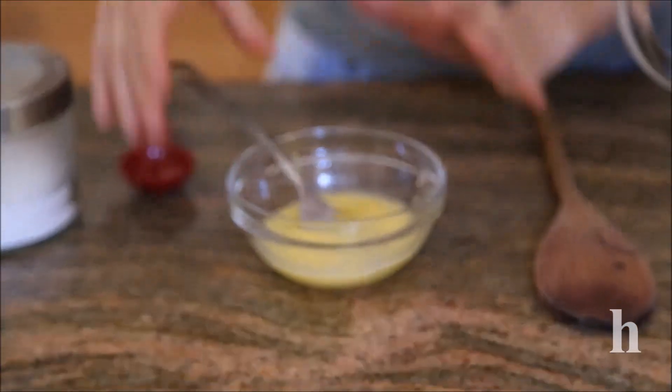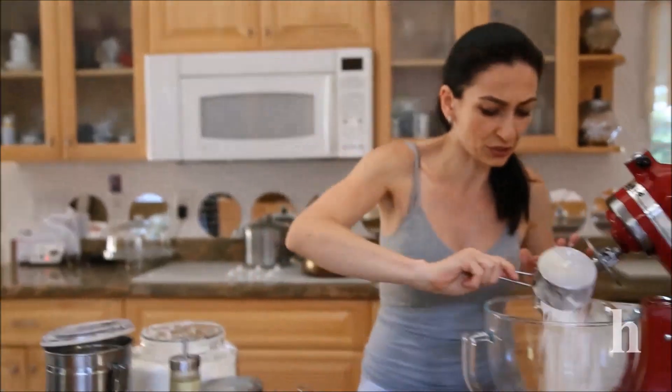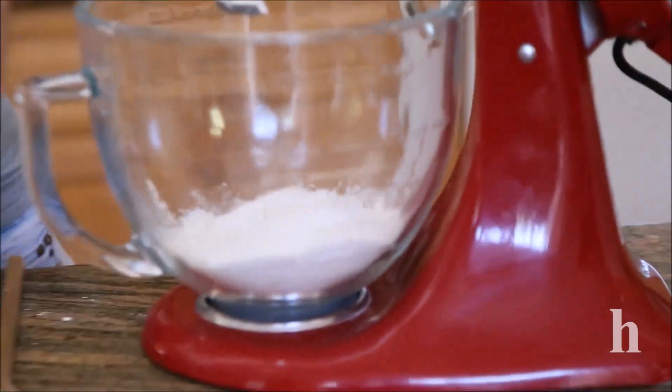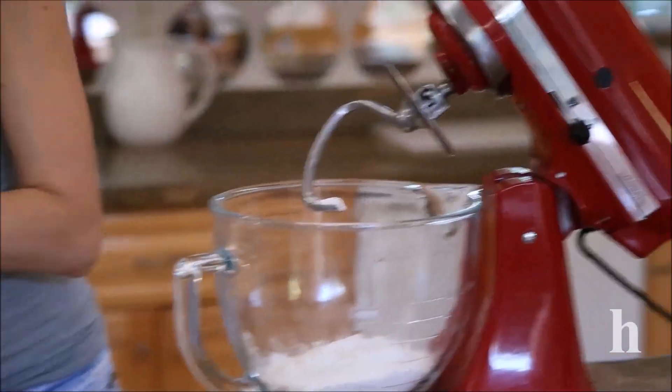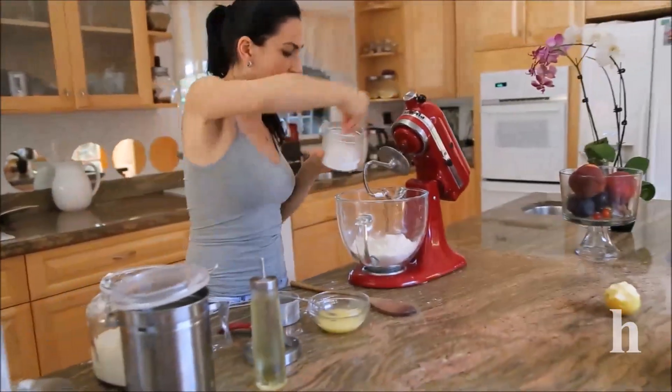I'm going to add my three cups of flour. I may need a little bit more just to make the dough nice, stiff, and non-sticky. To this I'm going to add my egg mixture, then my hot boiling water, and of course my salt and a little bit of sugar.